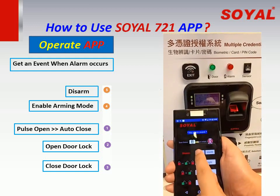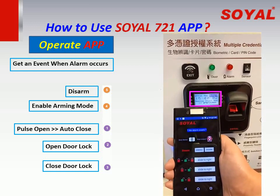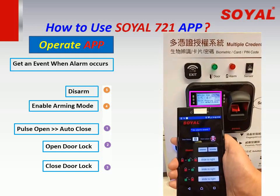Touch the arming button and the device will enter arming mode. Touch the disarm button to exit arming mode.